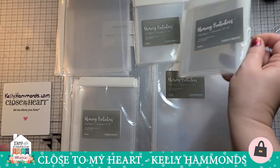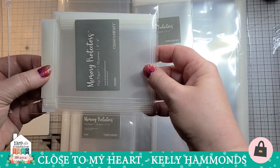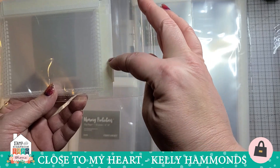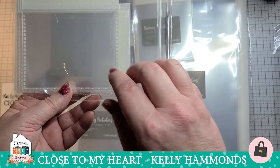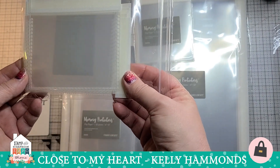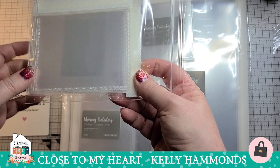Next we have the three by four. All of our flip flaps come with 12 each. For rectangular sizes like the three by four, you get six that are horizontal and six that are vertical, which we'll look at in a few minutes. These are perfect for three by four pictures, gift cards, or the little ticket passes you get at places like Disney.